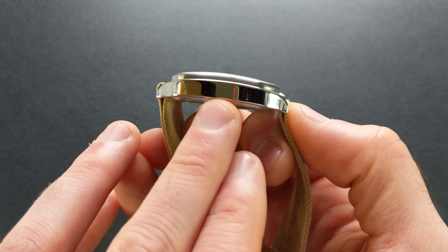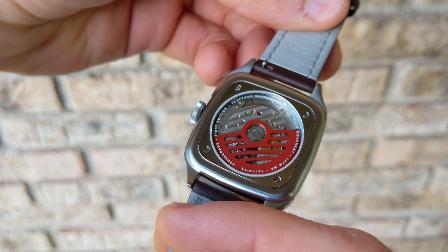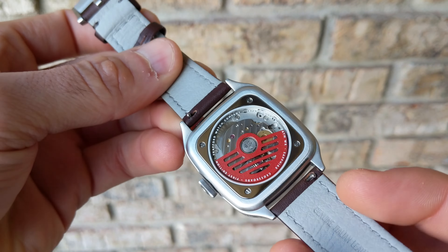The case back has an inlaid pattern — set down into the mid case rather than sitting proud — which contributes to the overall thin profile. It's held in with screws, and that inlay is polished set against the brushed surface. On the production version, they're including a hardened coating on all these surfaces, so the polished finish will stay nice and won't scratch up like typical polished metal. Most prominently, the case back features an exhibition window showing a very bright, vibrant red custom rotor. On the production version, they'll be smoothing that out for a more metallic finish — a welcome change.